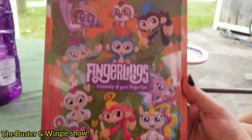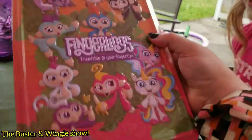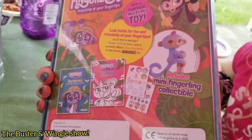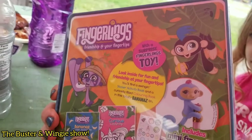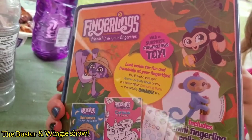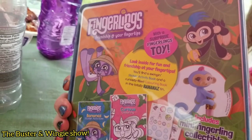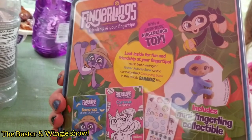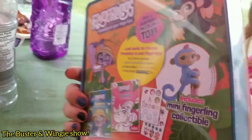Fingerlings — friendship at your fingertips. And it's a tin container. It's cute. Let's see what it says in the back. It says there's all sorts of surprises, including a mini collectible fingerling, a surprise fingerling toy. Look inside for fun and friendship at your fingertips. You will find a swing and sticker activity book, a curiosity-filled coloring book, and this totally bananas tin. That's what they said.